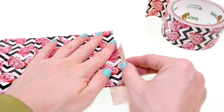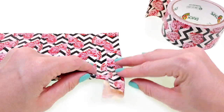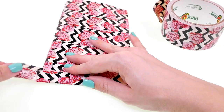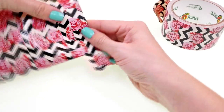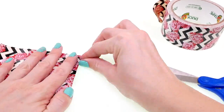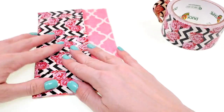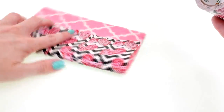Then fold over that piece to the back, and once you have it folded down just go ahead and trim this piece on the back. Do the same thing on the other side.